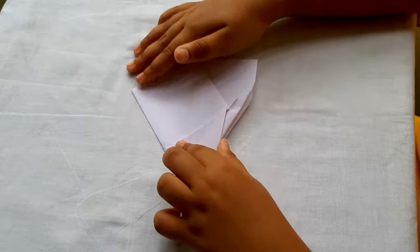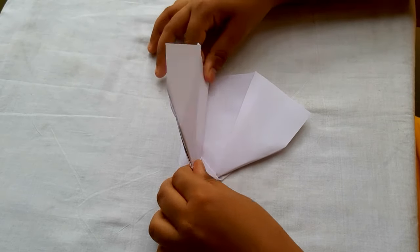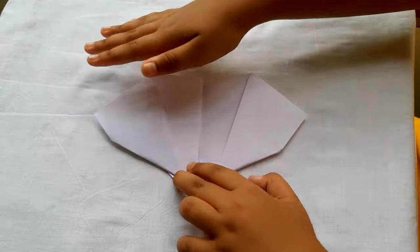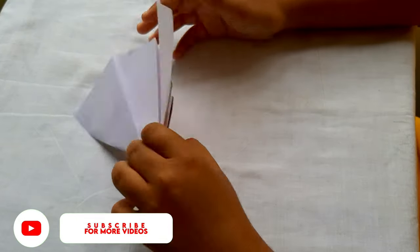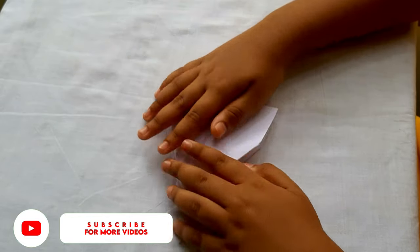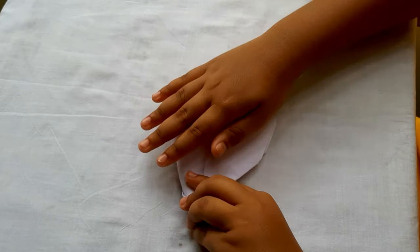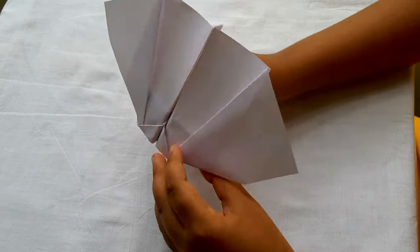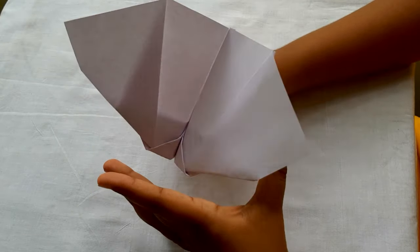Now fold the paper like a normal paper plane. Do it on the other side also. Now you can see our bat plane is ready.